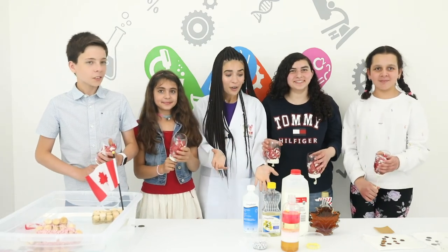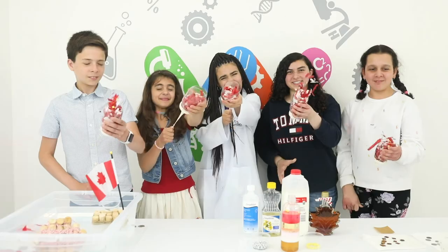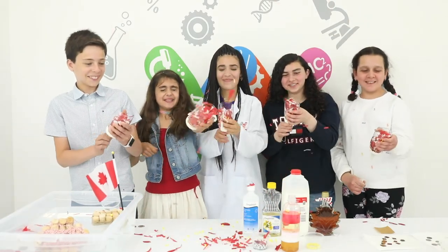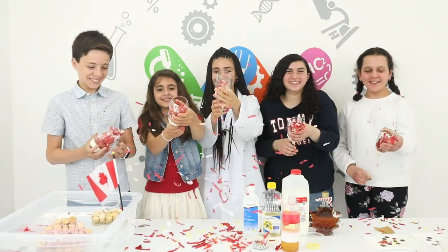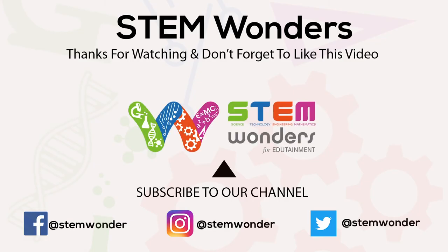Happy Canada Day to everyone and we really hope you enjoy these experiments at home. If you like this activity, give us a big thumbs up, subscribe and turn on the notification bell.